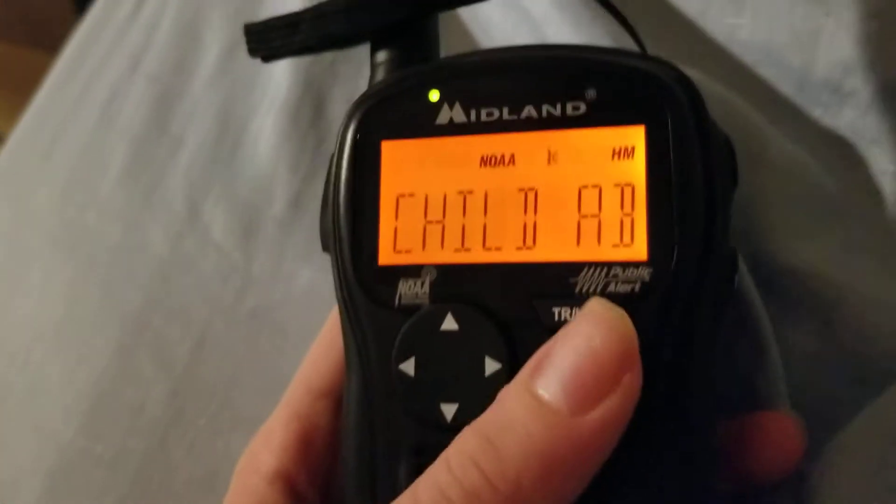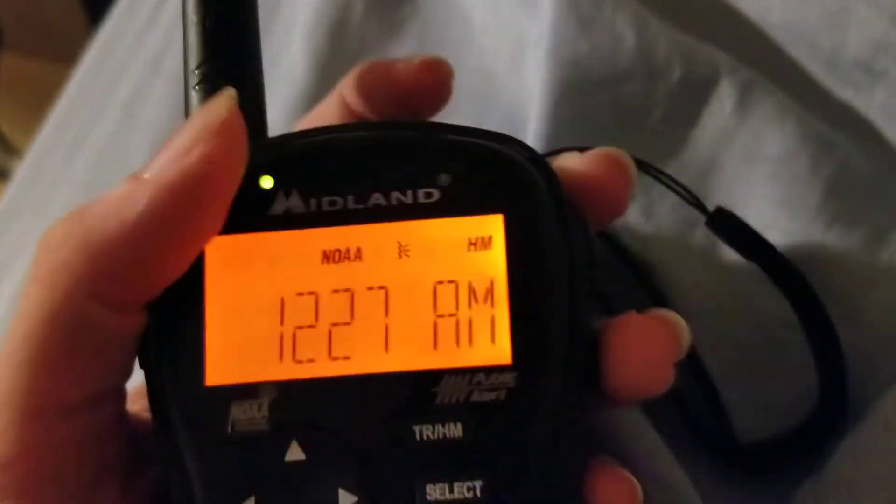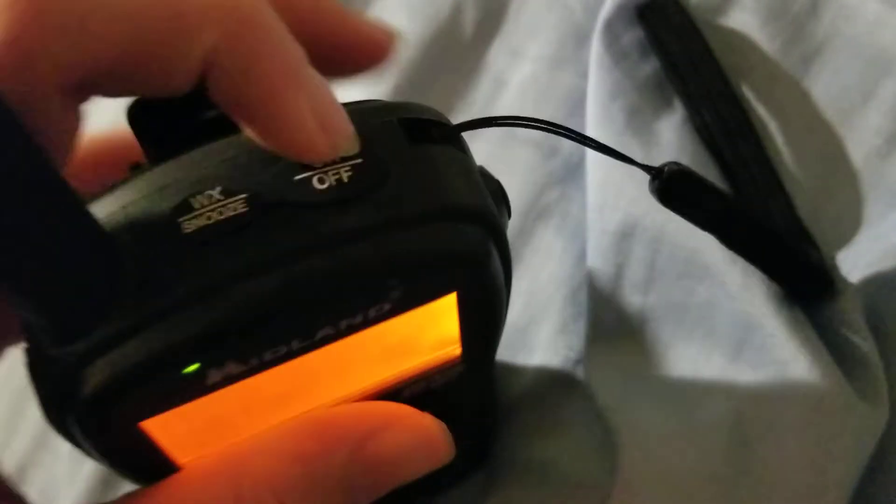Anyways, I have this activated for a child abduction emergency. And if you're tired of it self-activating, or if you're done and you don't want the alert to be on there like all day, you just hold the on and off button on the top. So you've got the WX, snooze, on and off.